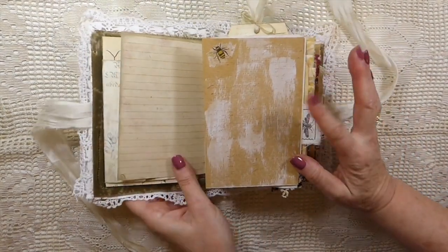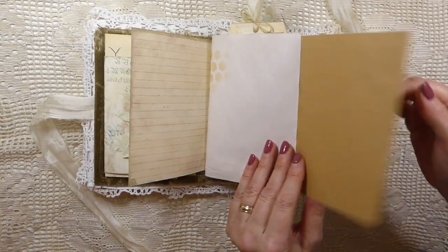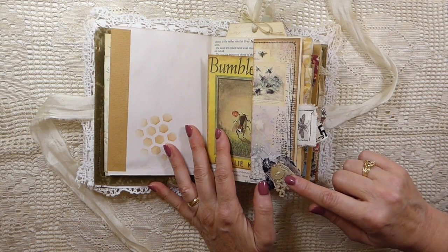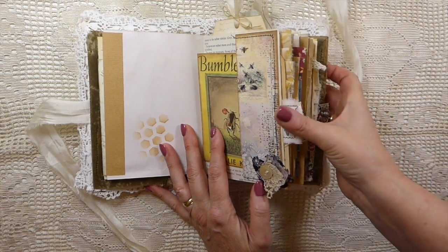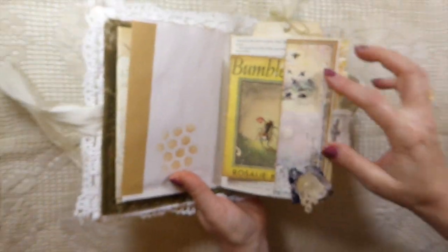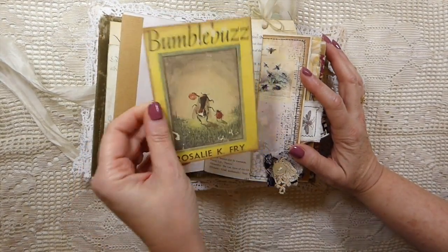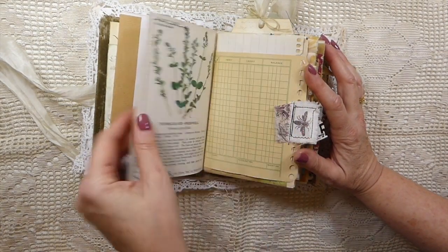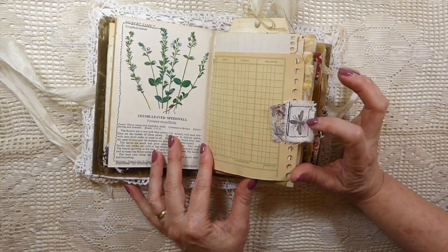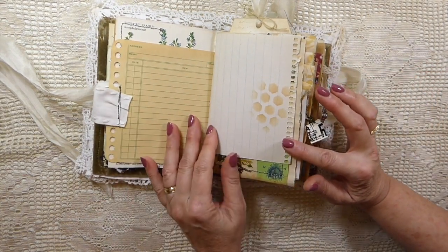Here I've done some decoupage — I have those bumblebee napkins so I've placed those here and there throughout. This has been gessoed with some inking done. Here I've got one of the mother-of-pearl buttons and a little snippet — let me show you a close-up so you can see. It's really pretty, and then I've just made a little tuck spot. This is one of the journal cards from the kit. That's an old vintage book page, and here is a little snippet that I've stamped on and stitched around.